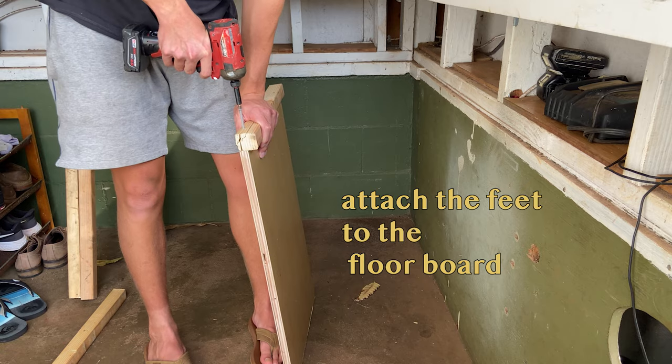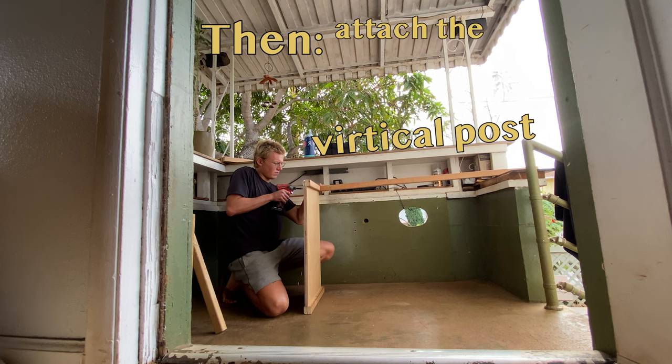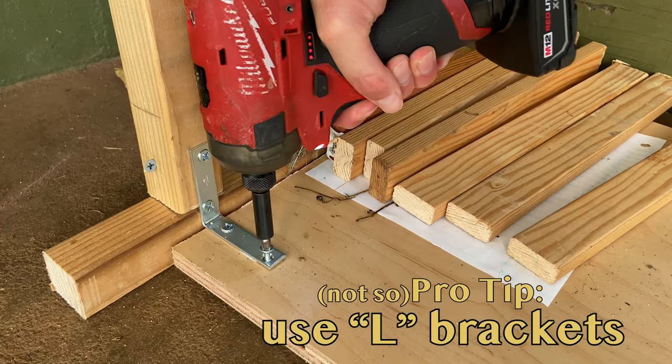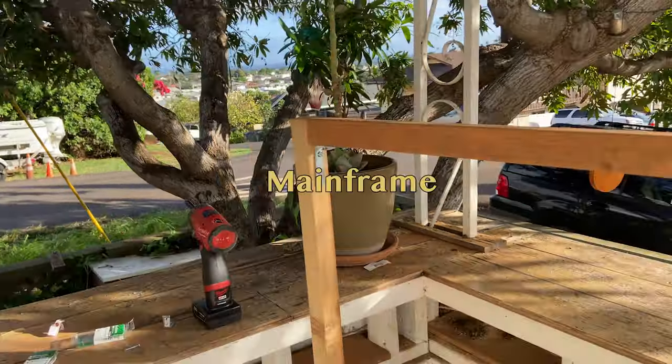First, attach the feet to the floorboards, leaving about 2 inches at the back for stability. Then, screw the vertical post into the feet at the end of the floorboard. Don't do it how I'm doing it here — instead, use L brackets. Way more supportive and way easier. Next, attach the top horizontal bar to complete the mainframe.